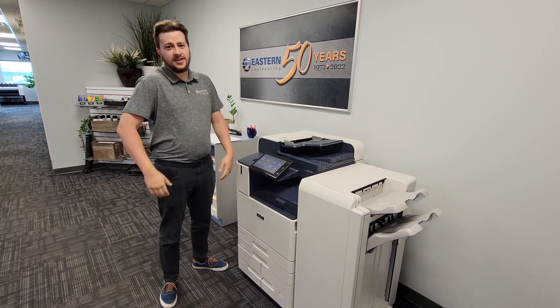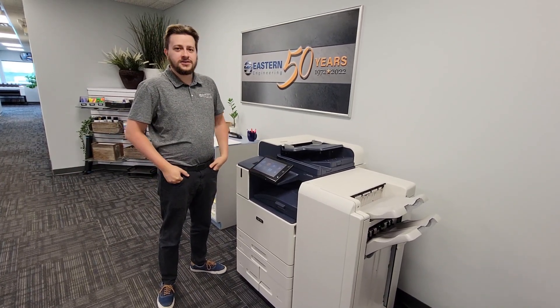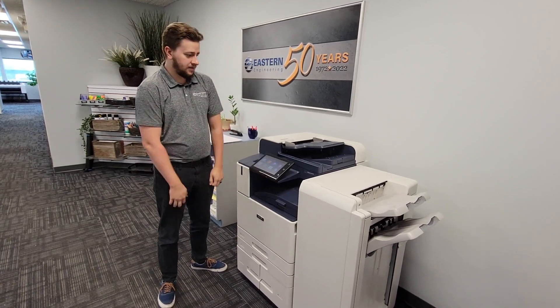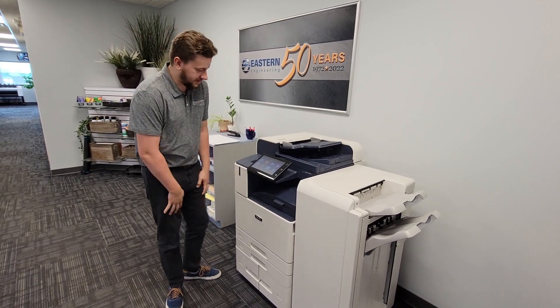I'm Grant Wise, a service tech with Eastern Engineering. This video will help you solve a clicking noise or gear slipping noise with your AltaLink series Xerox machine. They're all the same — it just depends on what speed you have, but all the internals are exactly the same.